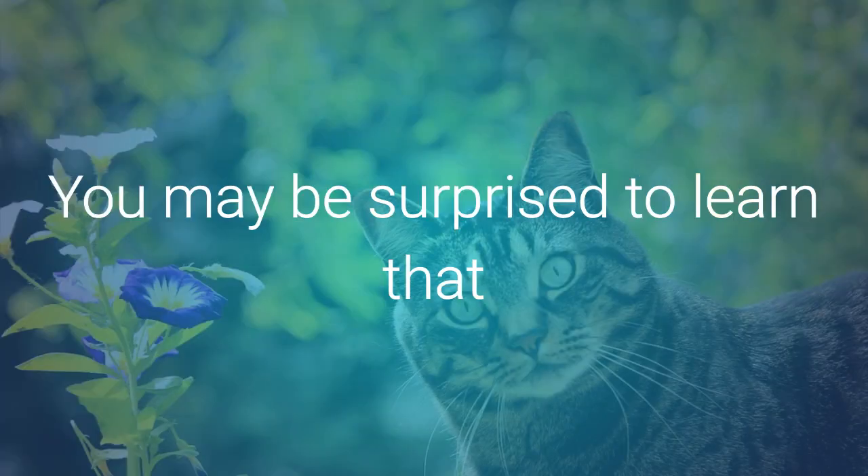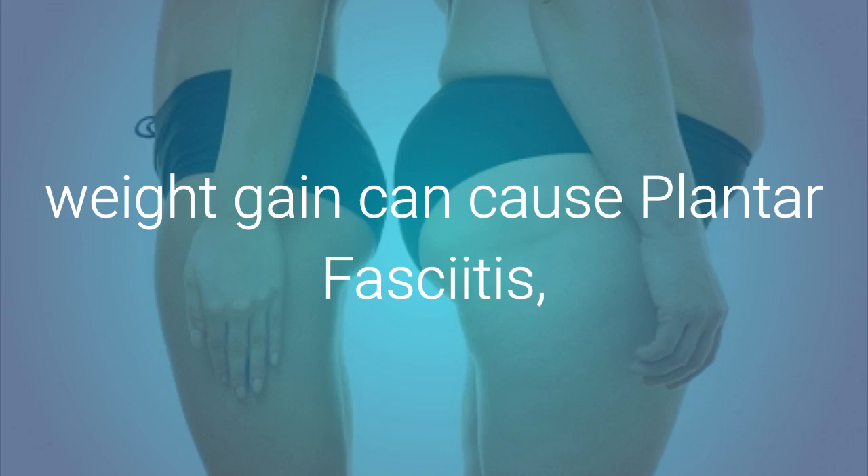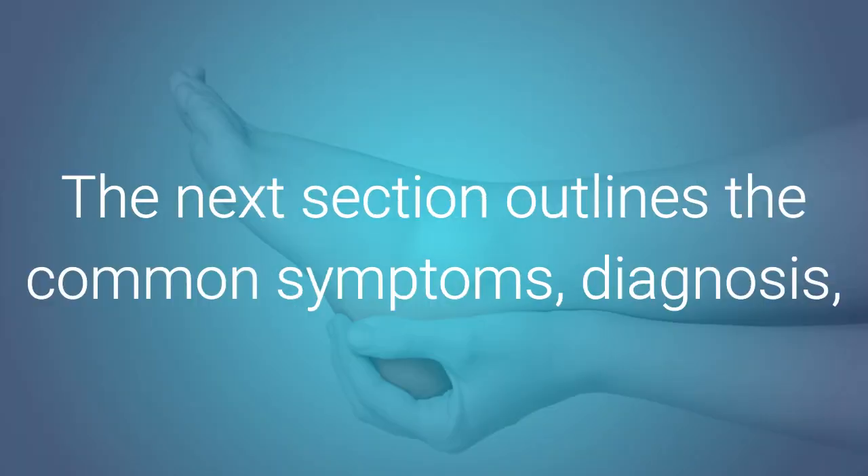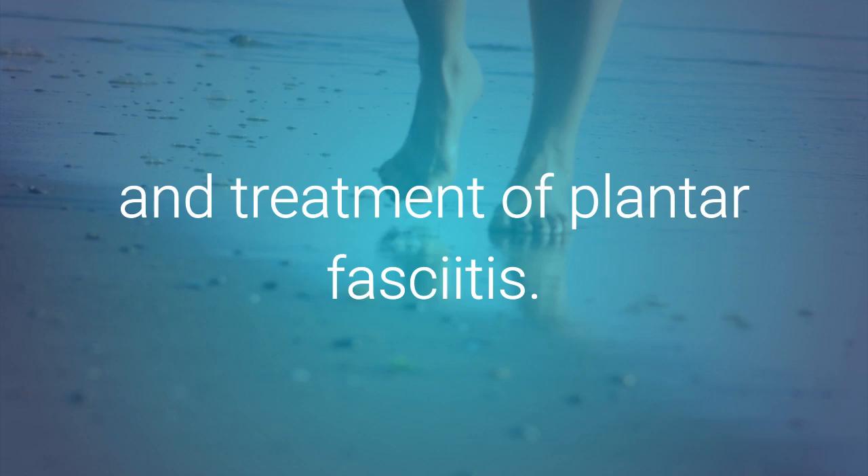You may be surprised to learn that weight gain can cause plantar fasciitis, since it places extra stress on the tissue. The next section of the book outlines the common symptoms, diagnosis, and treatment of plantar fasciitis.